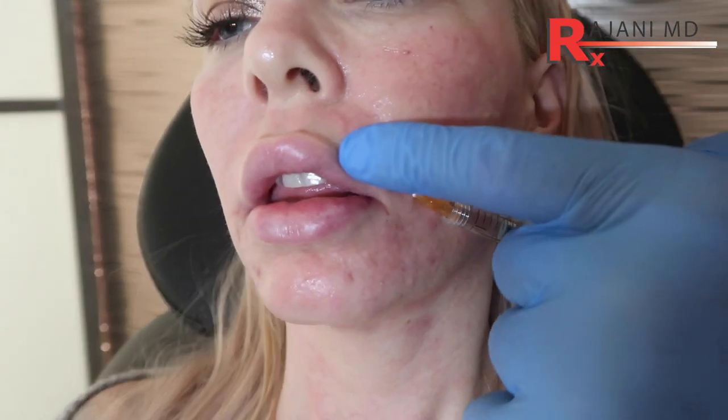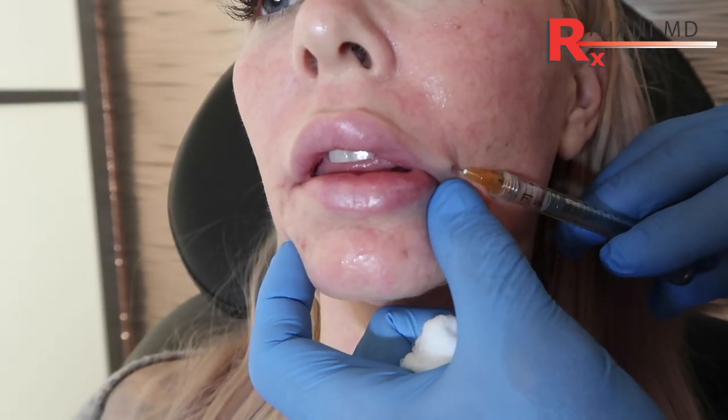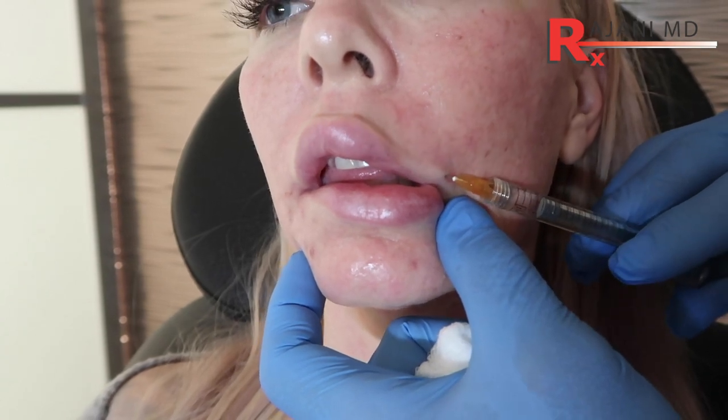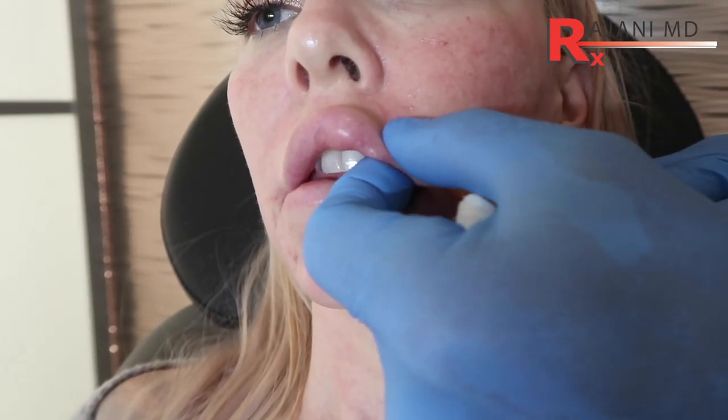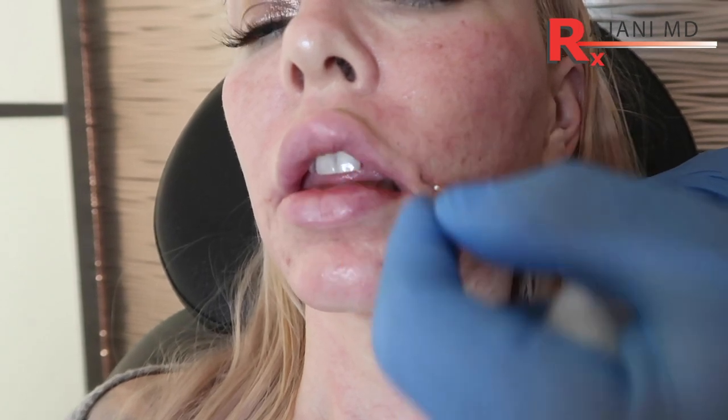We rarely use 27s for anything — we use more and more 22s now. A little bit of product and a little resistance. What I'm doing is holding pressure and pushing through that. Product, readjust, product, readjust. This is where people stop using the cannula because they get frustrated that it's blunt and it stops, but we just have to push through that resistance to get where we want to be.